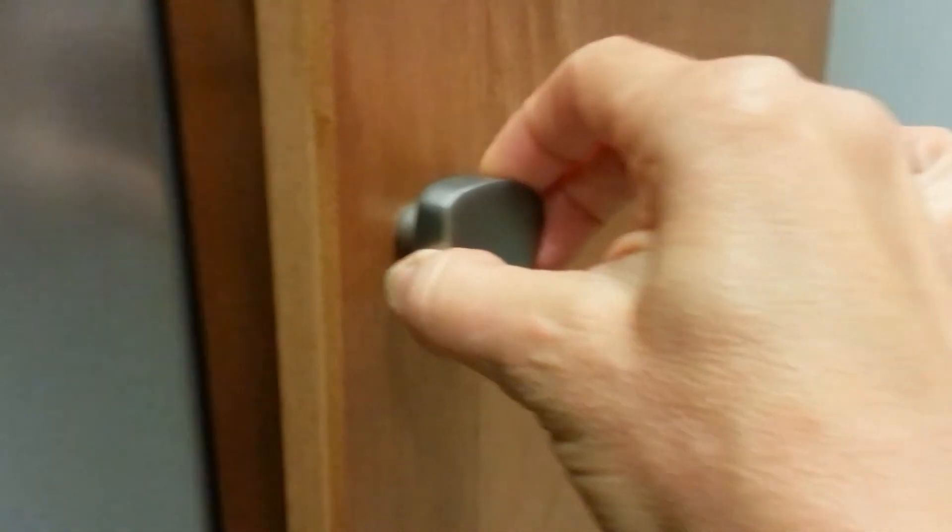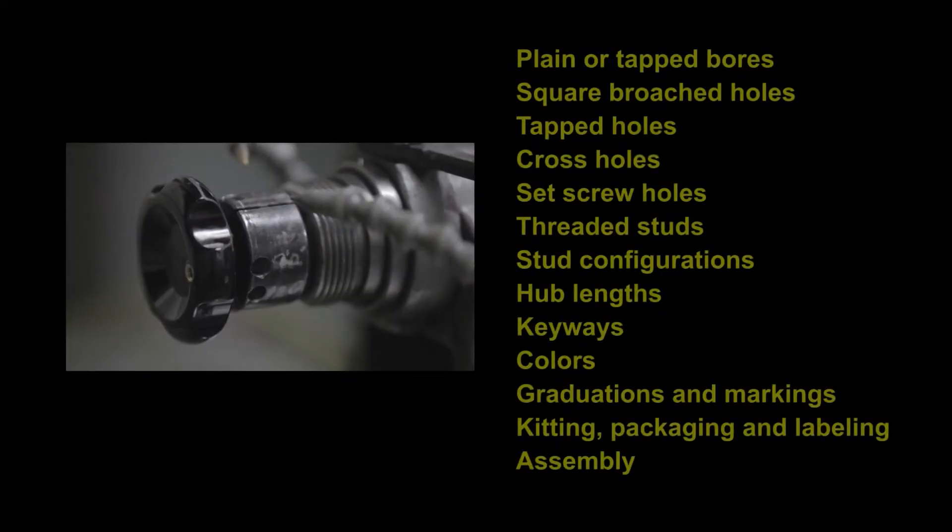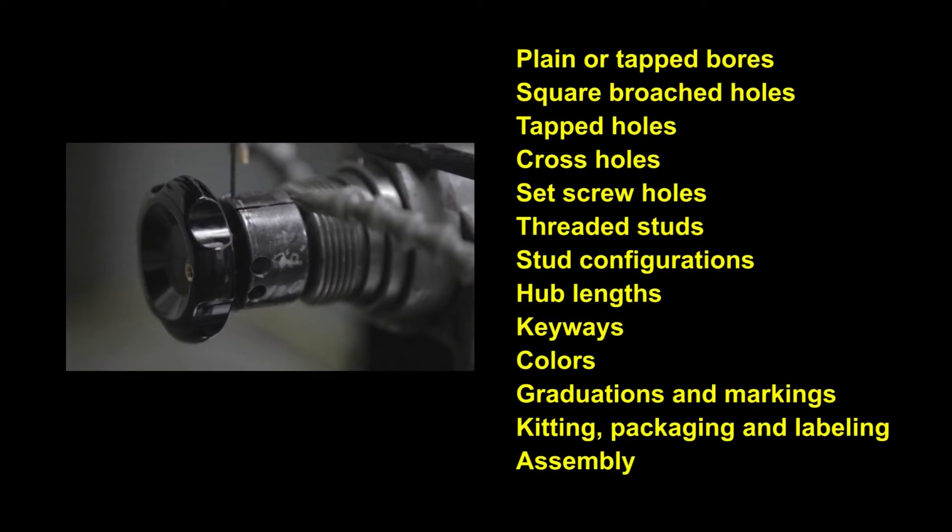Consider how you want to mount your operating or clamping knob so you choose the proper style. Have special mounting requirements? JW Winco offers modification options that can be machined to your specifications, or ordered from the manufacturer.